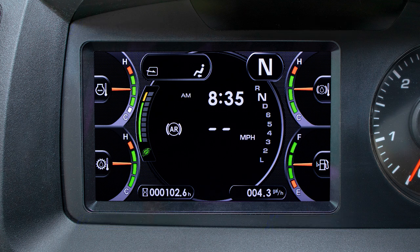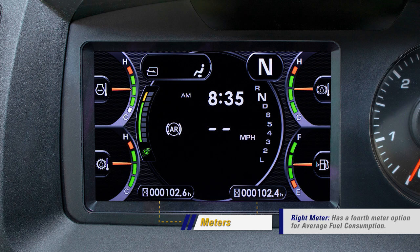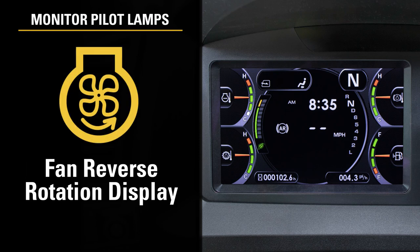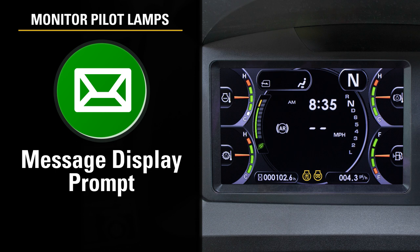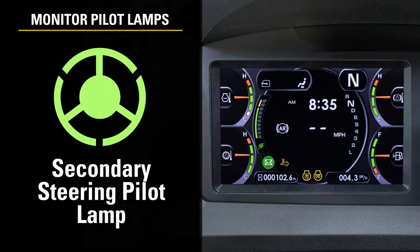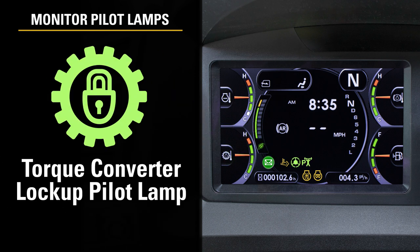Moving to the center of the LCD screen, in the bottom corners are meters. These meters can be set to be used as a machine hour meter, an odometer, or a clock. Between these two meters are the fan reverse rotation and the preheating pilot lamp. Moving slightly up we find the message display prompt, after treatment devices regeneration display, the secondary steering, power mode, and the torque converter lockup pilot lamps.